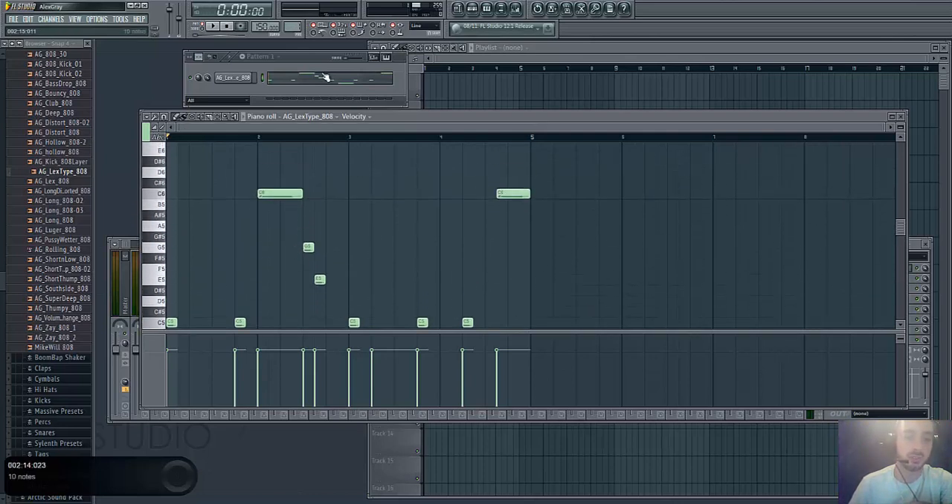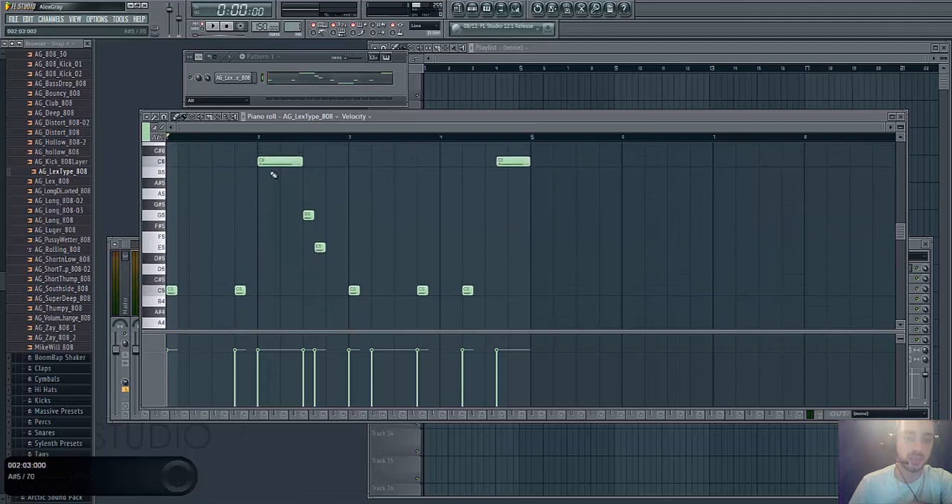All you have to do to slide notes in the piano roll is come into the piano roll and click this little button right here. Now wherever you start the note, that's where the slide is going to start. So from this note it's going to start sliding up to this note as soon as this note starts, and then it's going to stop sliding when this note ends. So I have it set to start sliding from here and end sliding when this note hits, and I have this one set here to slide there.